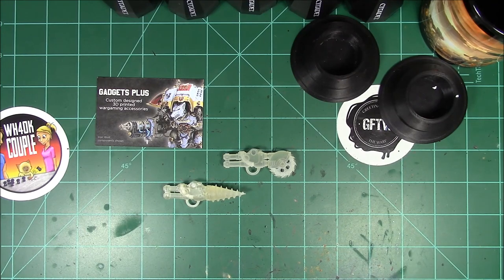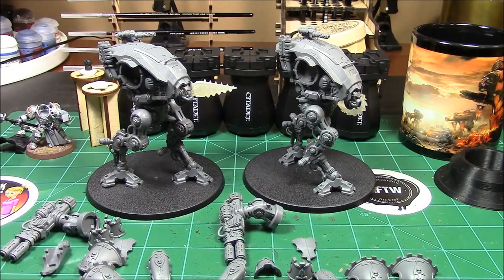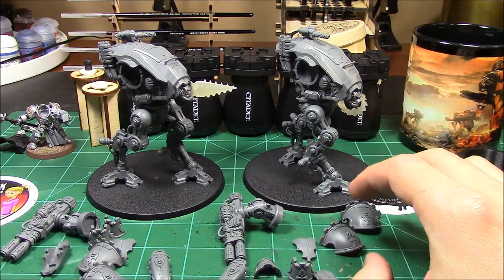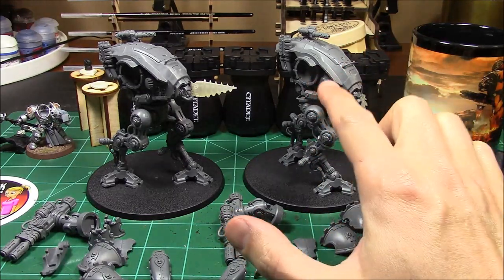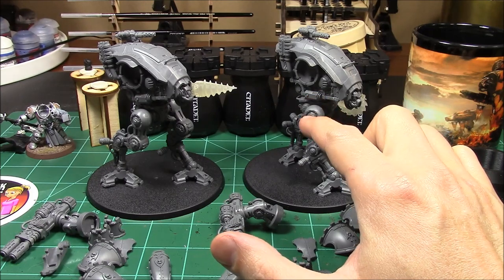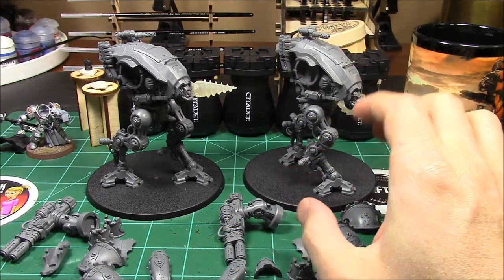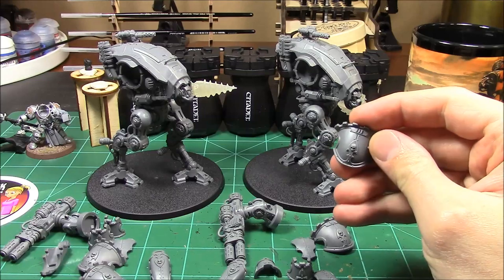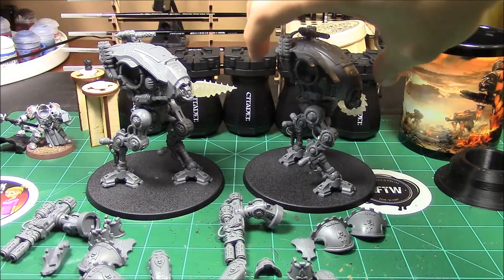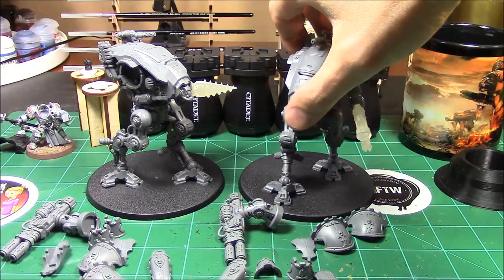I got these bad boys all assembled up, and I am doing them in bits and pieces as you can tell. Best way to paint something big like this — take all the armor pieces off, makes it a little easier to paint. I'm going to be painting everything in lead belcher, and I've also separated all the arms. I wanted to show you how cool these bits are by Gadget Plus.